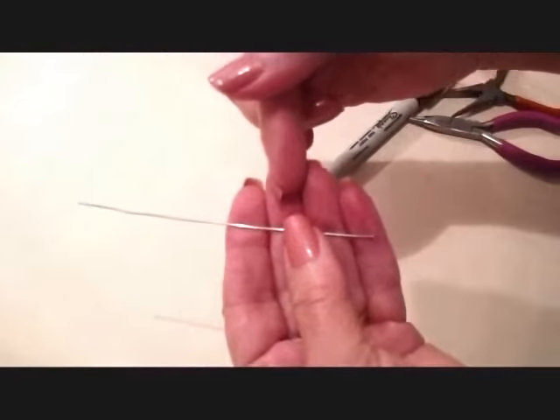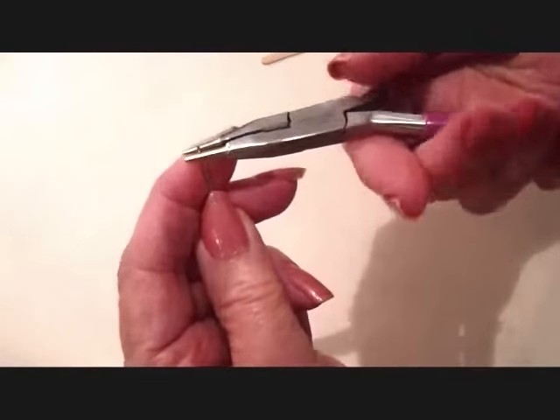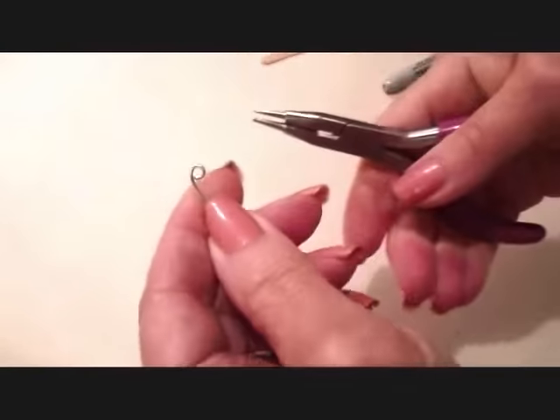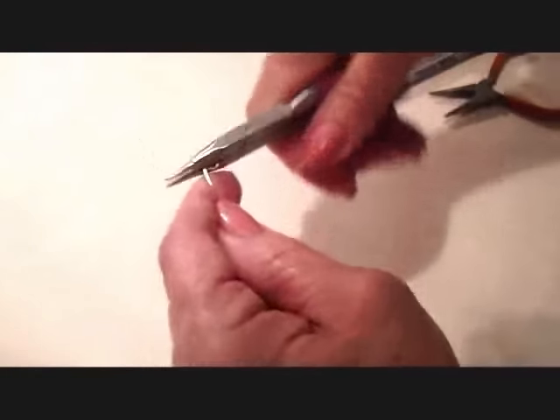You're going to need a length of wire that's four and a half inches long. And we're going to start by making a scroll. So just make one circle like that, and then using the flat part of the pliers, just start rolling it upon itself.